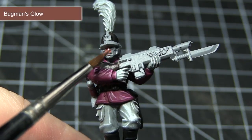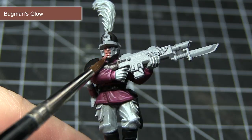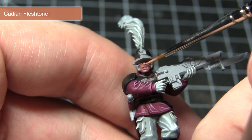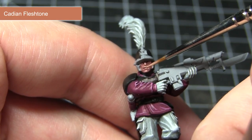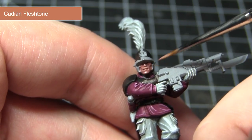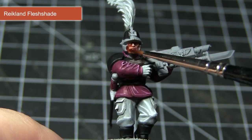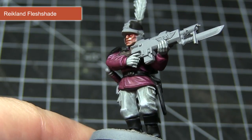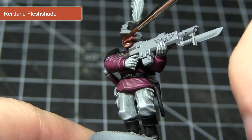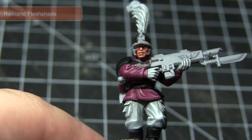The next area of our Ventrillion Noble that we'll be tackling will be the skin, and we'll start off here with a base coat of Bugman's Glow. With the base coat completed, I'll now be applying a highlight of Cadian Fleshtone to the raised features of the face, including the cheekbones, the nose, the lips, and also the chin. The final step in painting the skin is to apply a watered down wash of Reikland Fleshshade, roughly one part wash to one part water. This wash will not only serve to improve the shading but also help to blend in the base coat to the highlight.